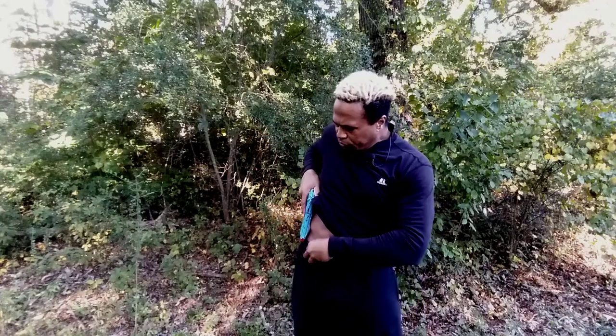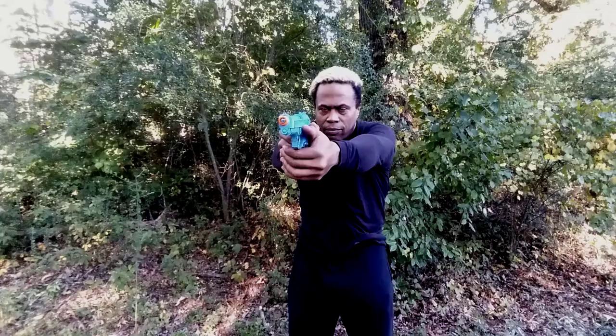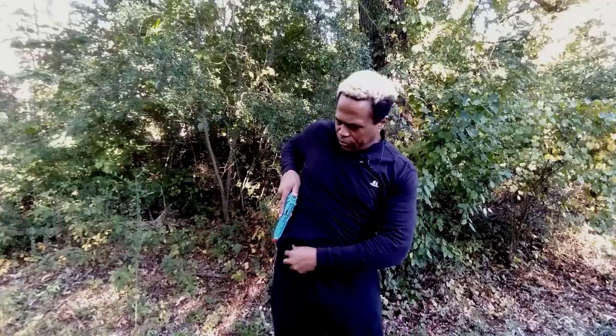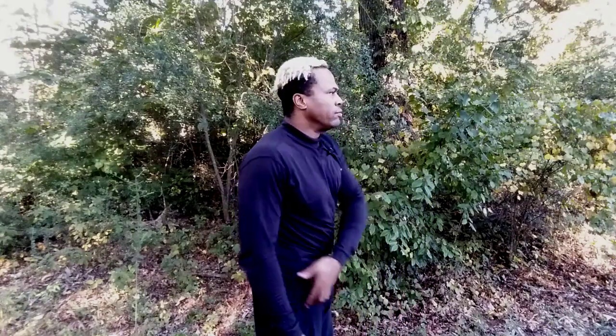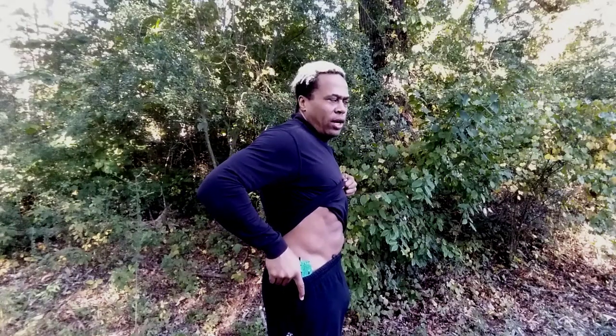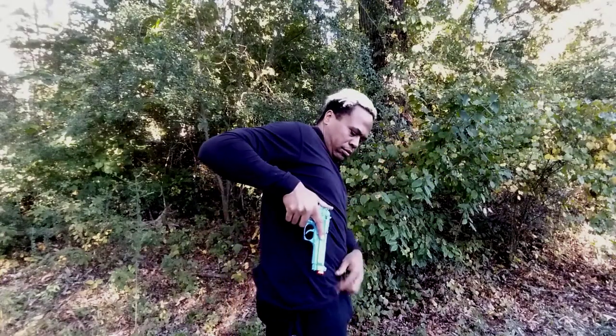That is the Conceal Carry Draw One, Pullover Shirt. Let's do it a few more times with the count — one, two, three — bang, bang. Then we holster. From the side so you can see it: one — that's all on one — two, three — bang, bang. That's how it works.